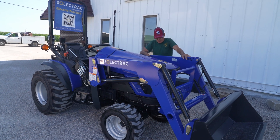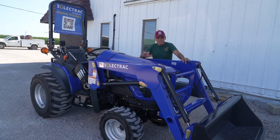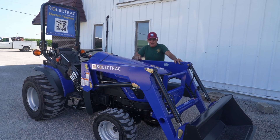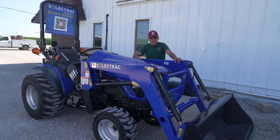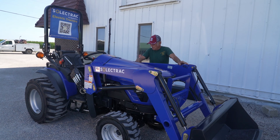We just took on this new SelectTrack tractor line. It's not a tractor for everybody we deal with, but a lot of farmers, homeowners, ranchers, equine facilities, and municipalities have real use for this. This particular model here is the 25. We also have a 45, and a 75 narrow version, which would be ideal for orchards and that.